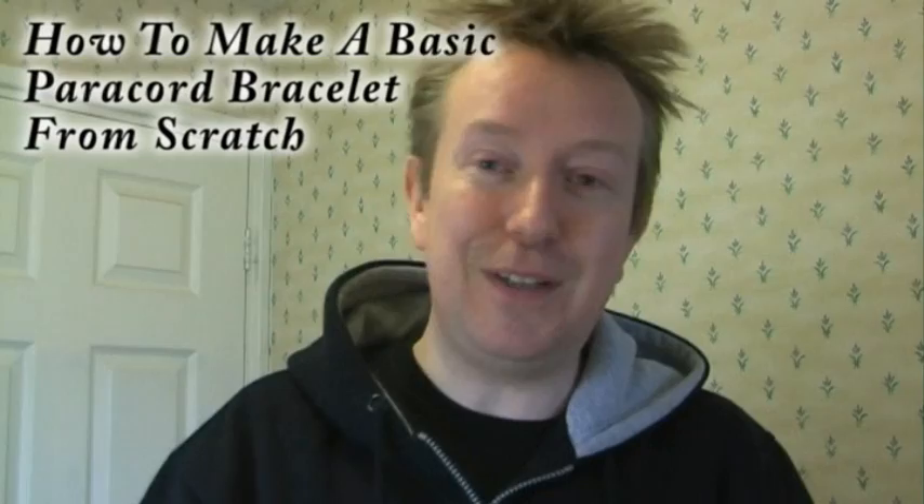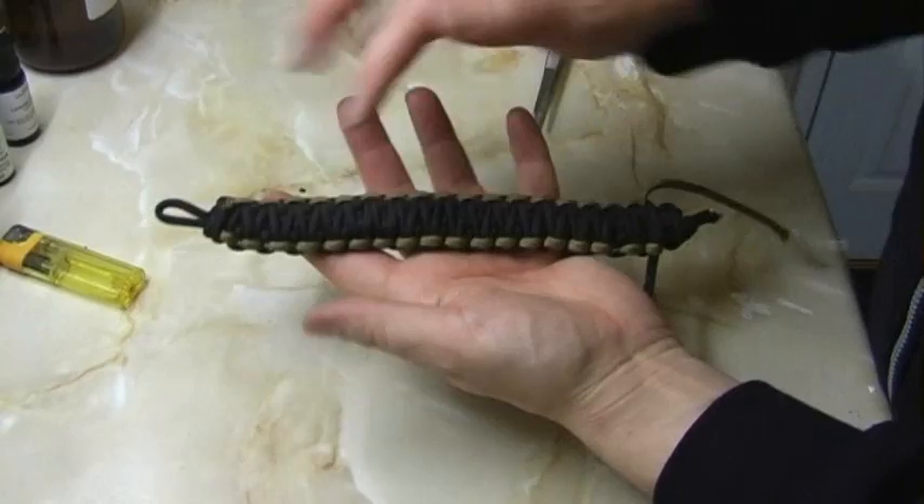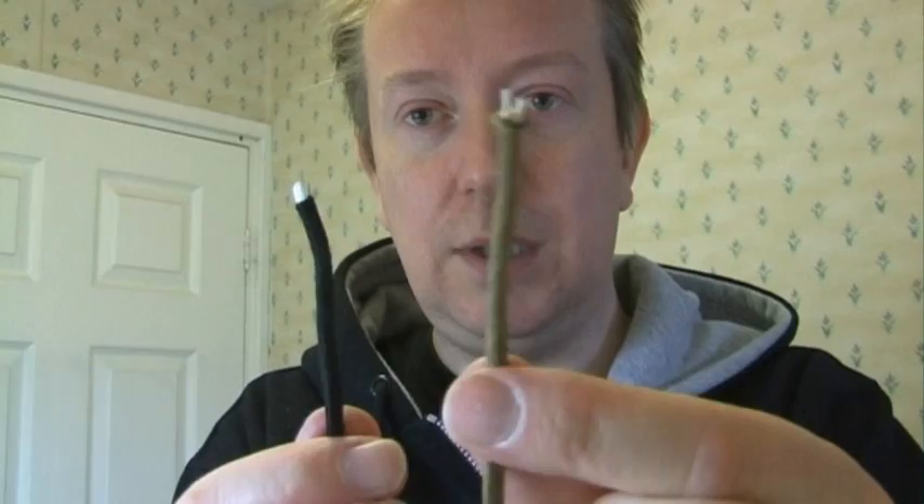When you've watched that video, come back to this one and I'll take it to the next level. On this particular video what I'm going to do is basically do the same again, but I'm going to tie a new set of knots over the top of this bracelet. For this particular video I'm actually going to use two different colours - an olive green and a black.